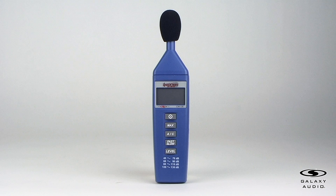Feel free to subscribe to our YouTube channel for more informative videos about our products. Contact your Galaxy Audio dealer for more information about this product.